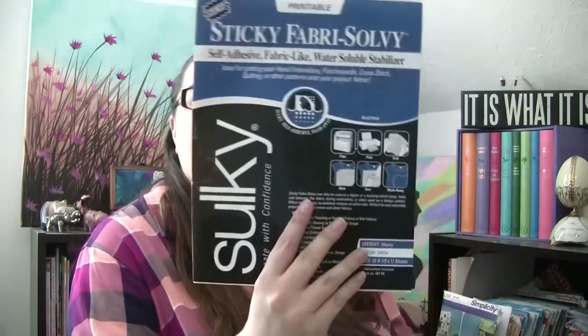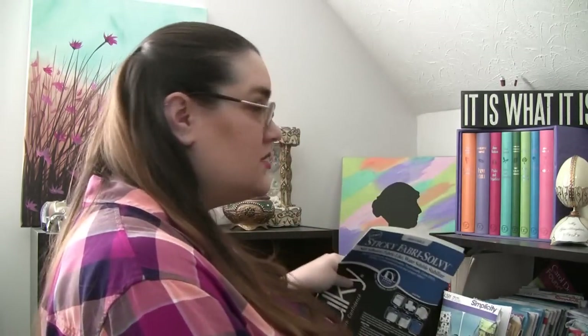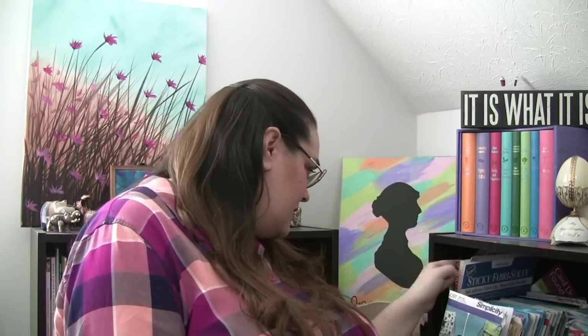To make that I used this from Sulky — Sticky Fabric Solvy. You can print on it, put it in the printer. It's actually adhesive — hence the sticky. You just stick it on your fabric, put it in a hoop or a frame, and stitch on it. That one dissolves a whole lot better than one I no longer have because I threw it out.